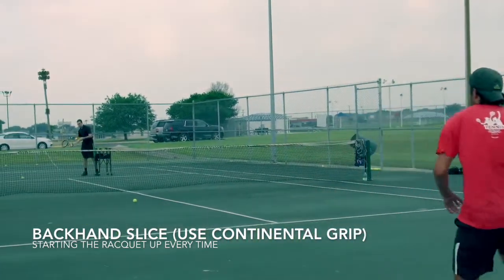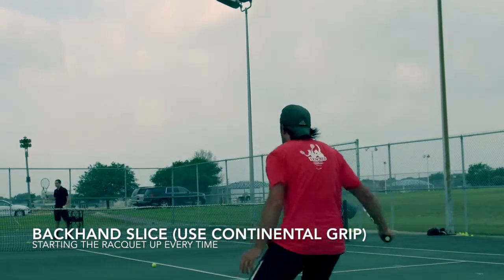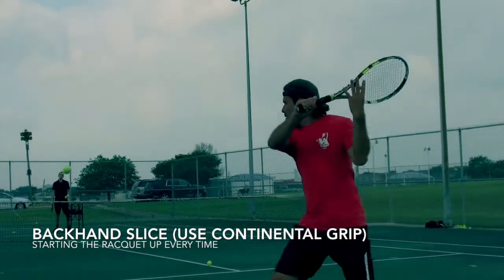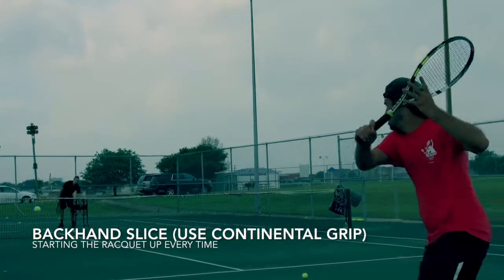Starting the racket up high really helps me understand and remember to get under it through the ball — this is extremely important with lower shots. If you do not have a continental grip with these slices, please start learning how to do it. I promise you it will open up so many doors.